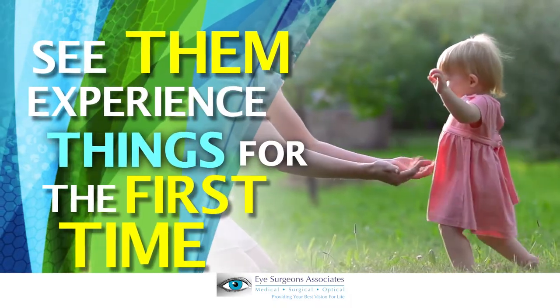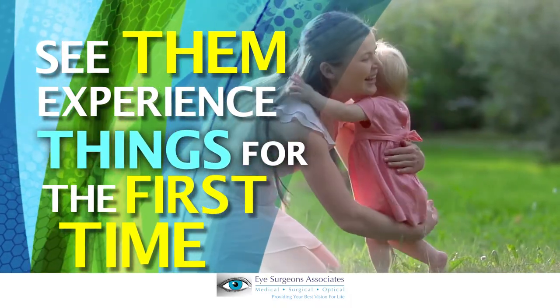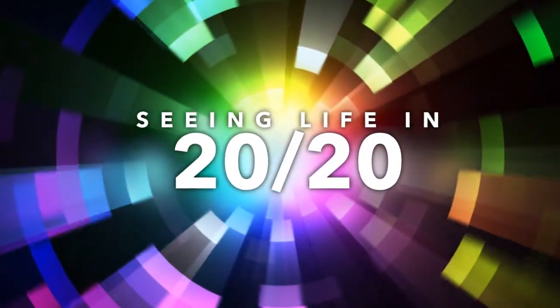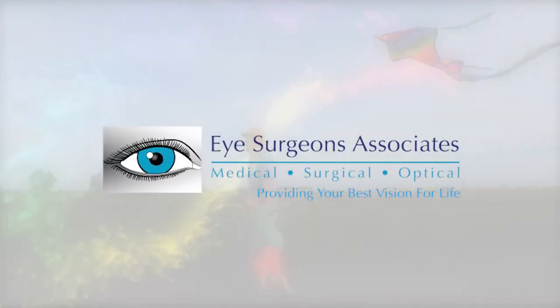See them experience things for the first time. See them learn with their eyes. See life in 2020. Schedule a toddler exam before age three at Eye Surgeons Associates.